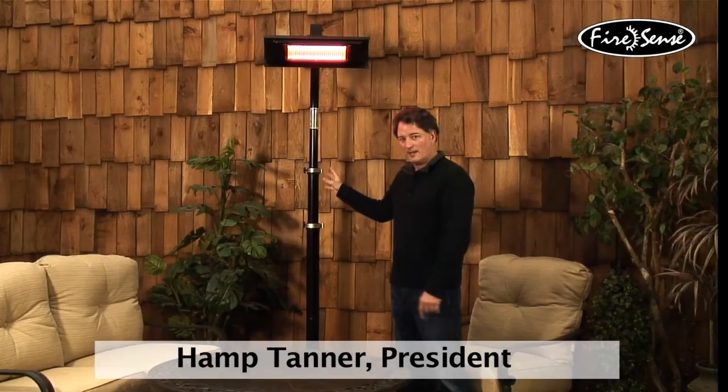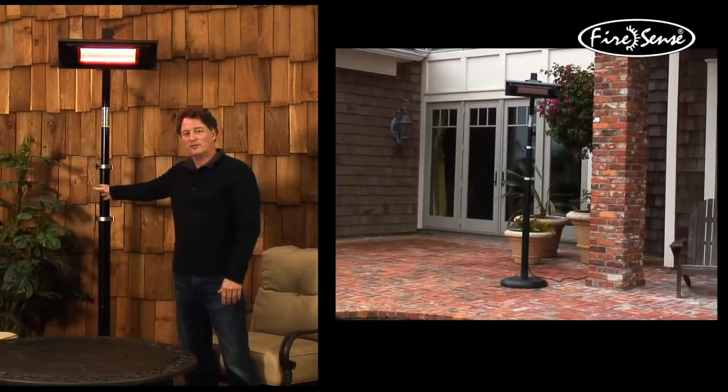Hello, thank you for watching this video. I want to spend about one minute telling you about this product, and then I want to spend a few minutes telling you about infrared technology and why this product works so well and why it's a perfect idea for you to pick this up, take it home, and use it.